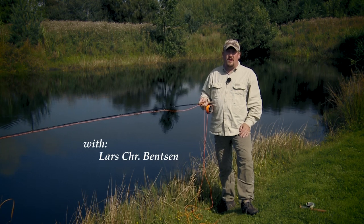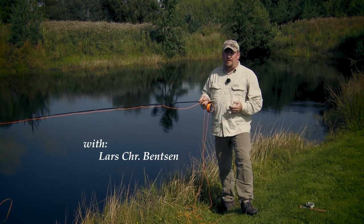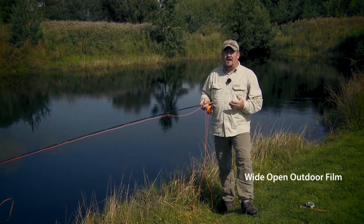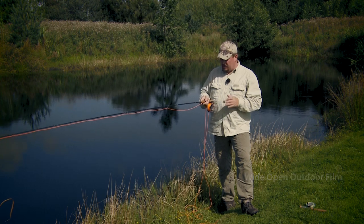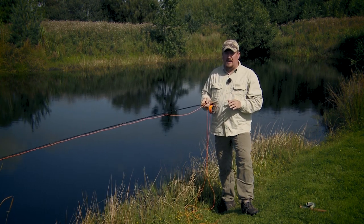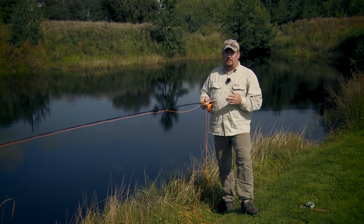Before we move on, let's have a quick look at how to hold your fly rod. There are many different ways of holding the fly rod and one is not more correct than the other. Basically, you need to use a grip that you're comfortable with — that's the most important thing. That said, there are some common grips that most people use.